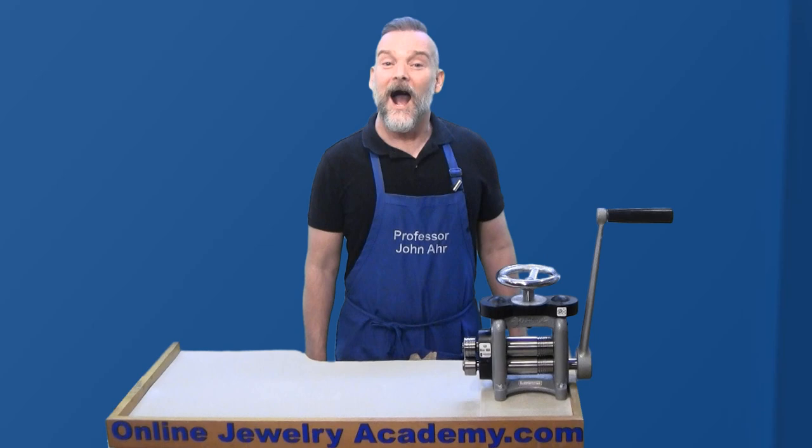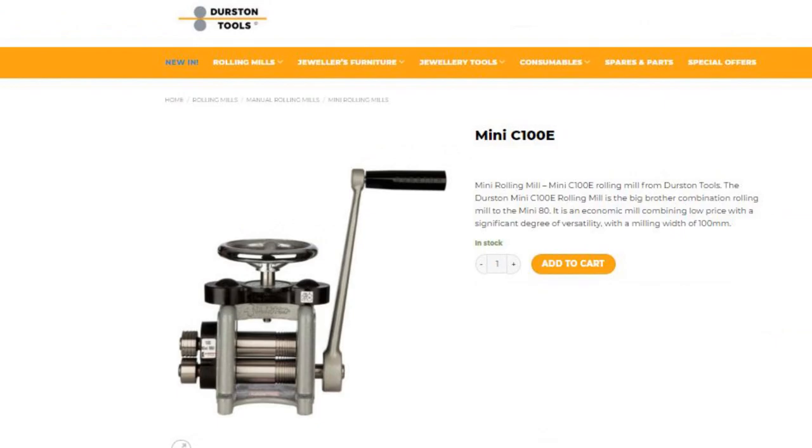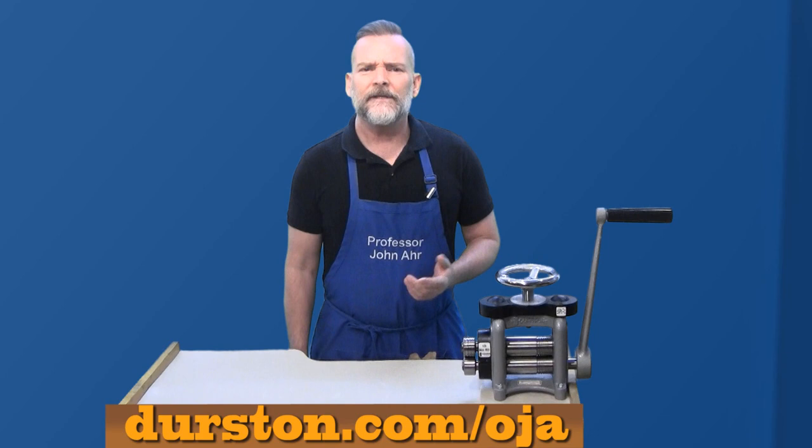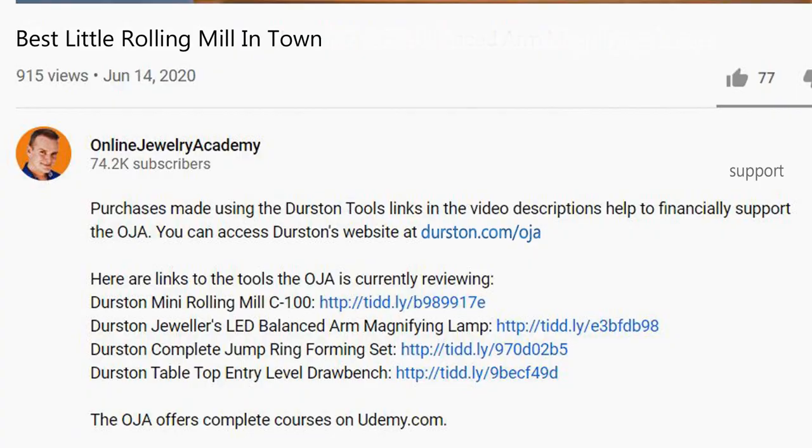I hope you've enjoyed this video. Remember, if you purchase this or any Durston tool using this link — durston.com/oja — you'll be helping to support the production of future OJA videos. We also have a link in the description below.